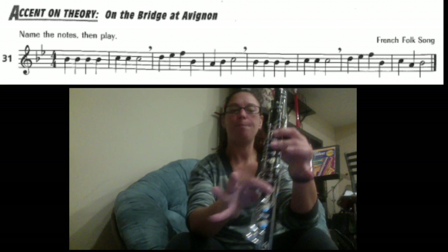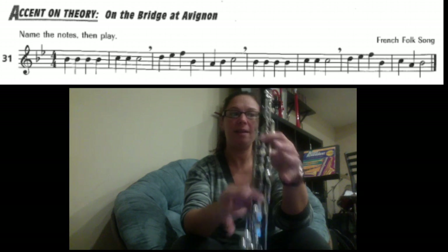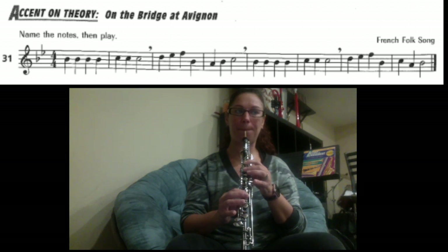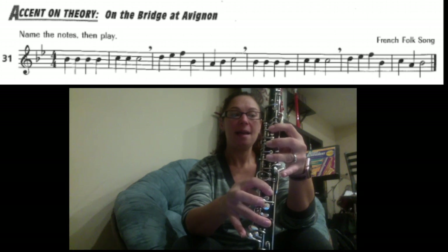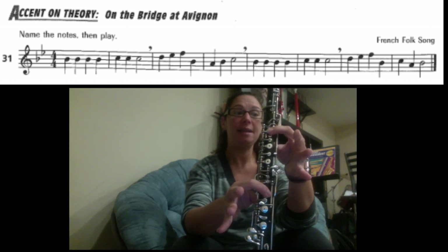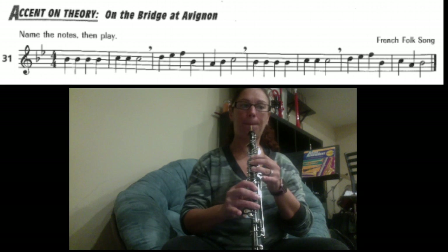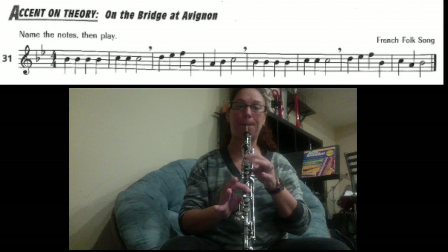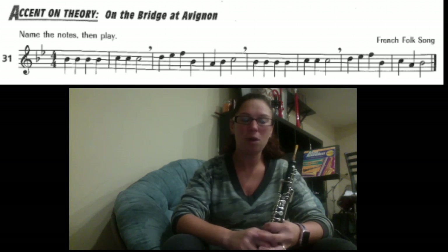Next part: B, B, B, B, C, C, C. Here we go. Two, three, four. And then the last section: D, E, F, B, C, A, B. Starting on the D — remember, half hole.